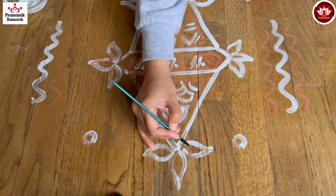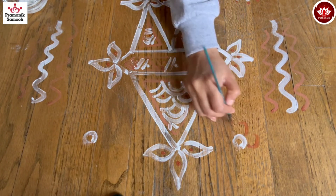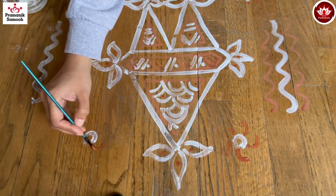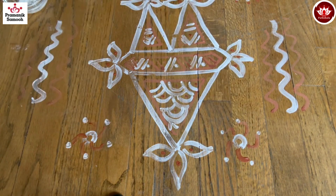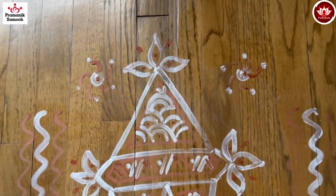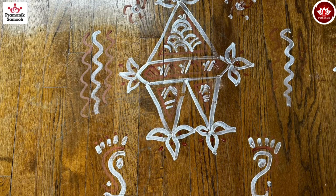You can do any add-ons if you want. I'm just making a small flower and on all these petals I'm just going to put a dot inside to make it more attractive. This is how the final thing will look like. I hope you enjoyed this — thank you, Jai Jinendra!